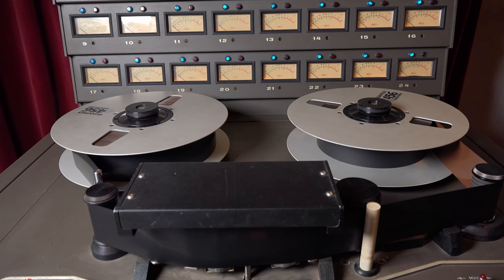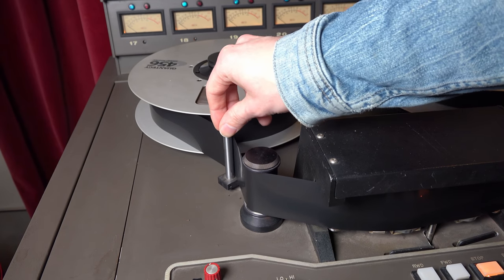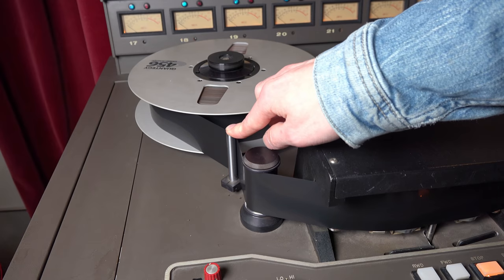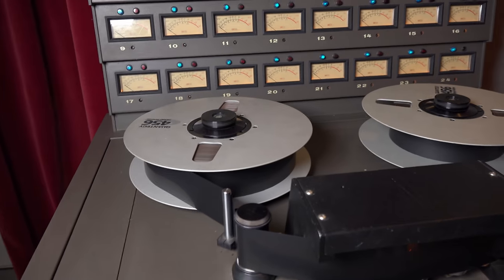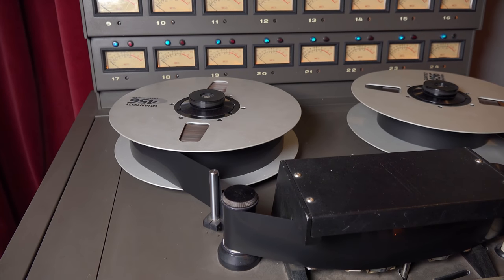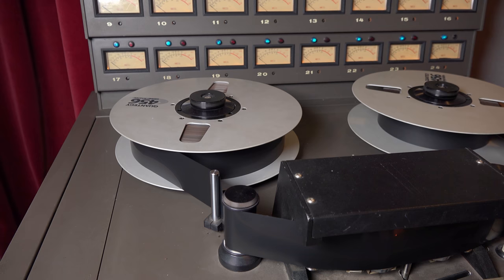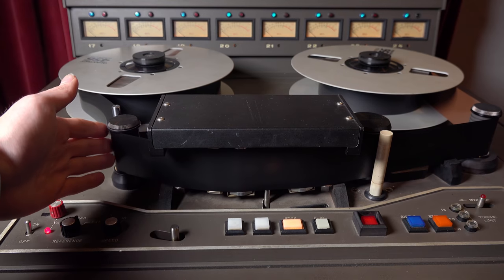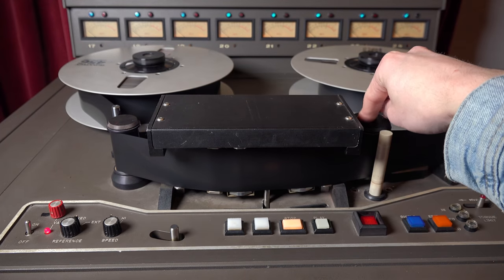The spool motors only maintain consistent tension. They're assisted by the dancer arm, which physically dances with the tape to keep tension constant — there's a spring in it. On the MCI the dancer arm is not electronically connected, unlike the Telefunken where it is. On the MCI you calibrate it manually with potentiometers. Next to the dancer is a rolling tape guide that positions the tape in front of the heads.